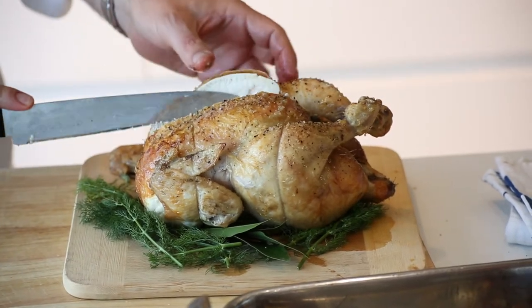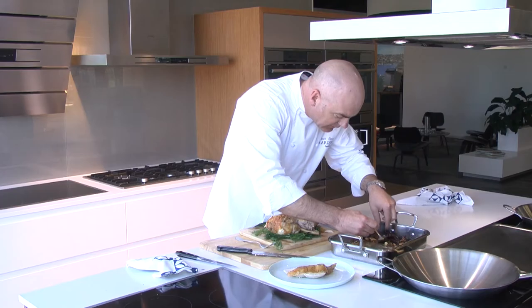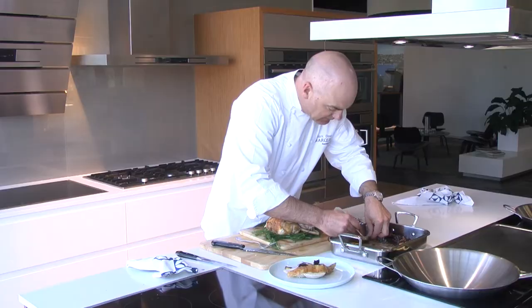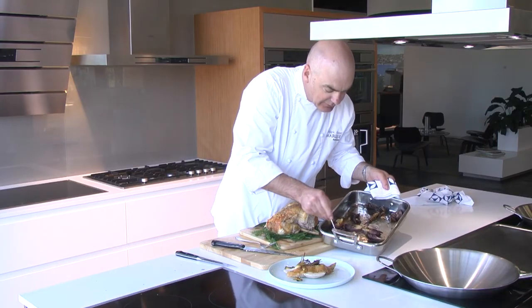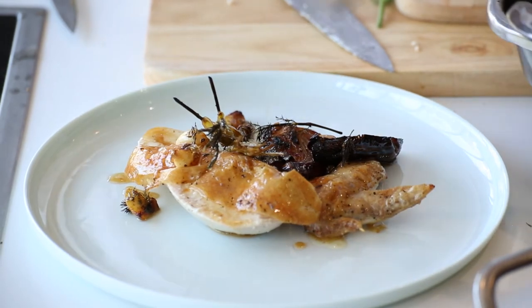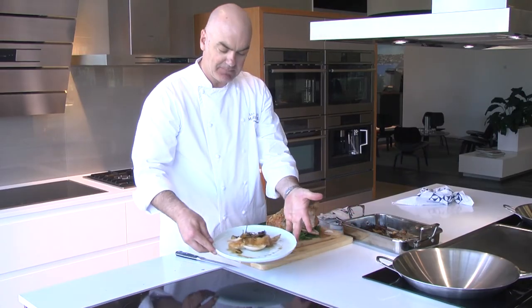It's always nice when you carve and present to put a bit of each part of the bird on a plate. Then we have here our beautiful onions — you can see how gorgeous and melting they are, they've just been sitting in that chicken fat. Some of the baby fennel, some of the garlic. And then the best part of all is these gorgeous roasting juices, which are full of all of the flavours — the roast onions, the lemon, the marjoram, the wild fennel. And that's it. Absolutely beautiful.